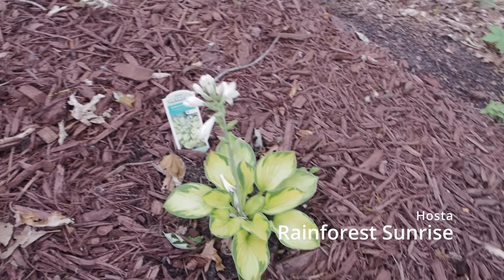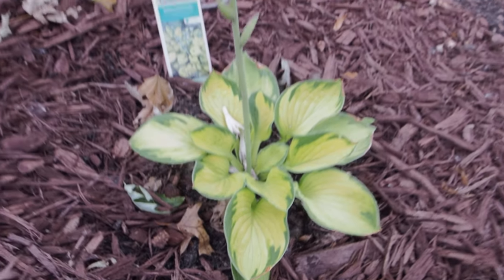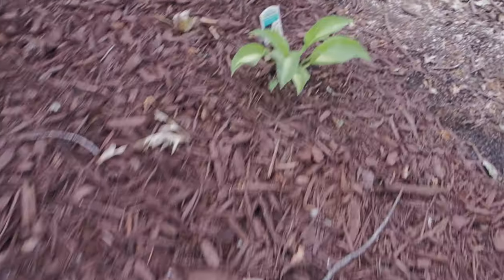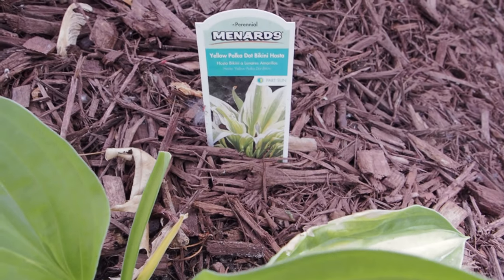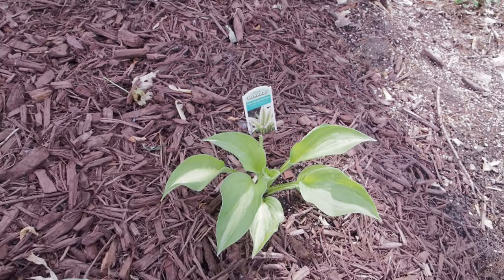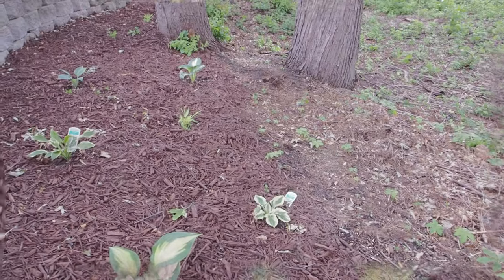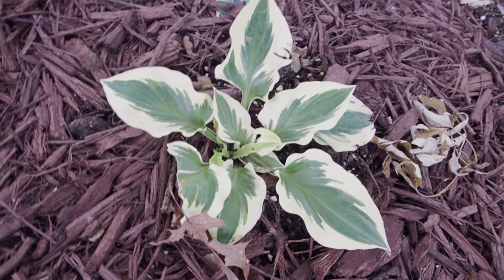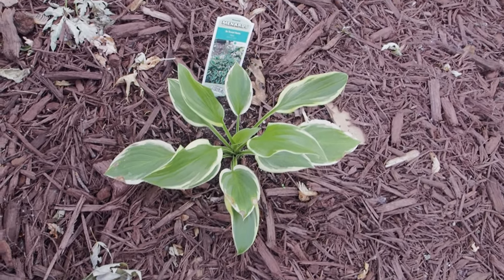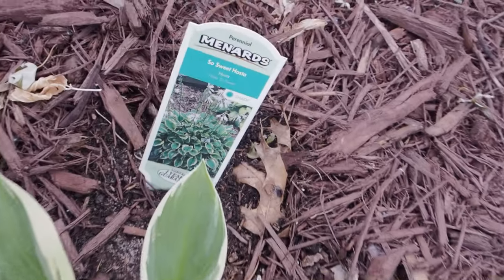Check this one out — this is interesting. This is Rainforest Sunrise. Menards had this one as well; I believe it was about $7.99 in a gallon. And this is Yellow Polka Dot Bikini — looks a little lime green right now, but these will get pretty big. It's kind of hard to judge when they're small. Two more Forbidden Fruits here. And just behind that, check this one out — this is a Bedazzle. It has a little leaf damage, I think from a rabbit. This one's going to look really cool.